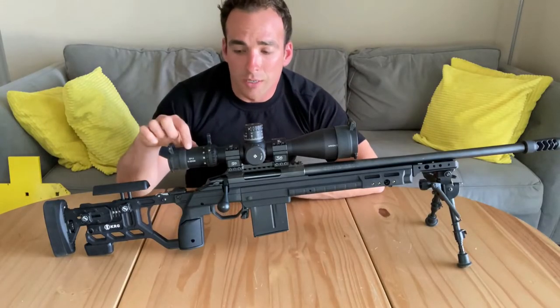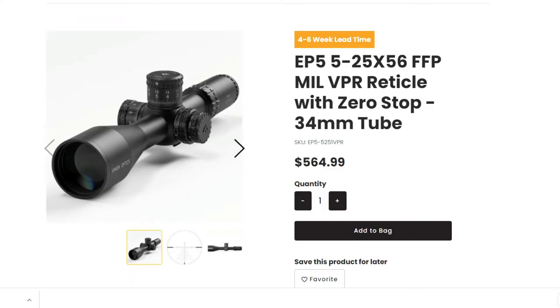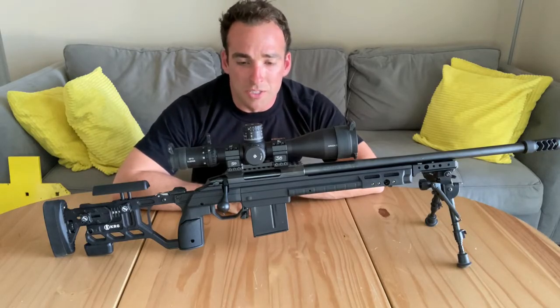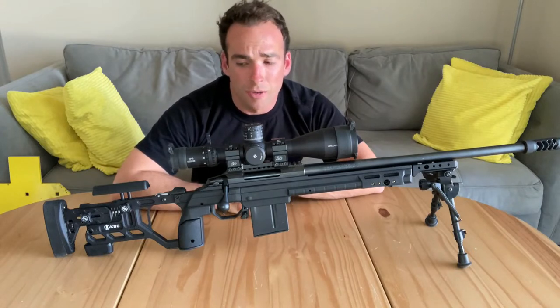The scope is the Arken EP5. I bought these when they were still a little bit cheaper, around $500. The prices have gone up on all the Arken scopes, so I'm doing a video on those because I've done them all and bought them all when they were cheaper. I still think they are a great value — fantastic value for what you're actually getting.